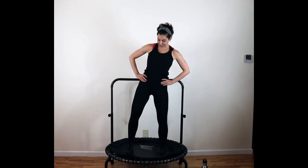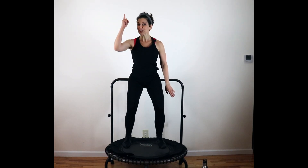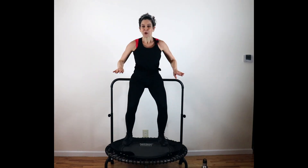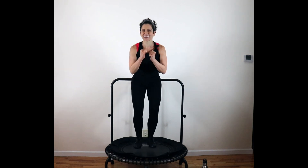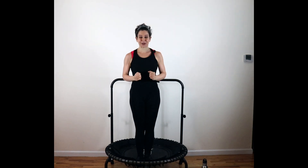Meet me in a nice wide stance. Wide bounce right here — push down. Core is tight, knees are soft. We're not jumping up and away, we're jumping down. You got 16 here. Chest is lifted nice and high. Give me a skinny bounce right here — pull it in, knees together, ankles together, inner thighs squeezing.